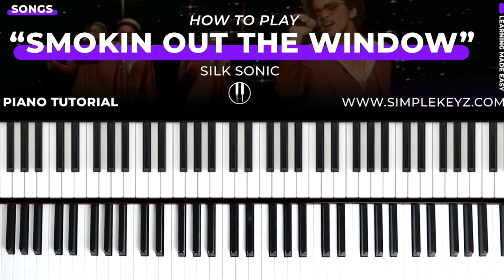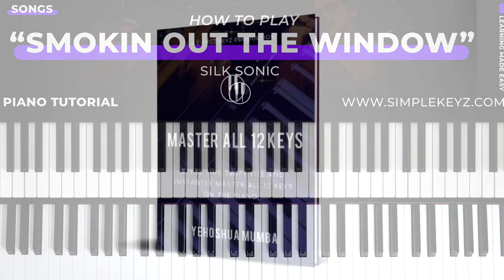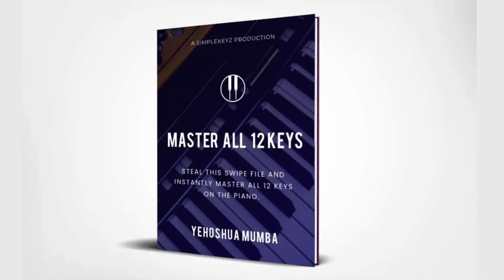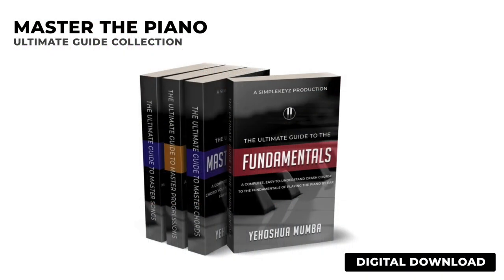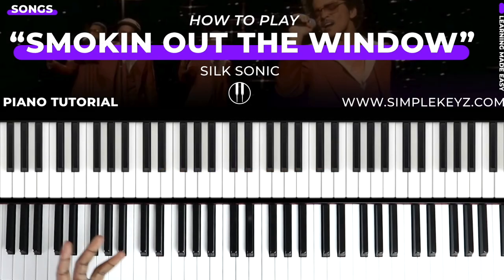Now as always, if you want to learn how to play a variety of keys, I do have a guide that you can download. It's going to walk you through all the 12 major and minor keys. And if you also want to learn how I'm able to pick up a lot of these songs within a few minutes, I do have a program called Master the Piano where I walk you through the entire musical learning process from scratch. We go over the fundamentals, chords, progressions, and how to break down songs, and I give you my mindset when it comes to approaching music.